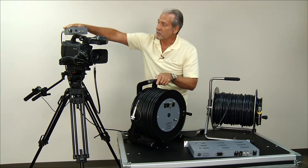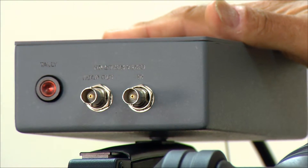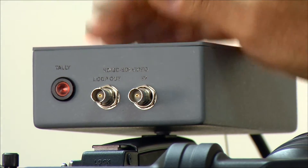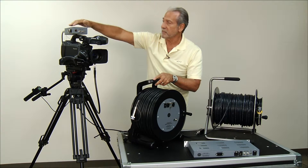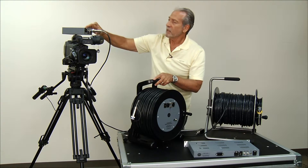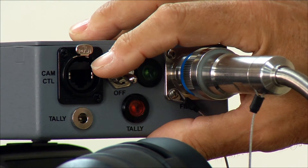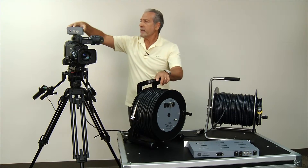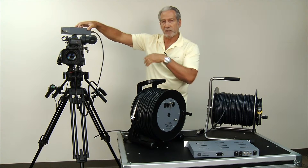You've got the same inputs and outputs on the reel as on the standalone camera converter. You've got your video inputs with a loop out. There's a tally light here — so if you mount it on top of the camera, the talent can see the tally. On the other side, you can see the hybrid connection for the cable, the on/off switch, the camera control input, and the tally input. You also have a tally light on the other side so that the camera operator can see when they're on air.